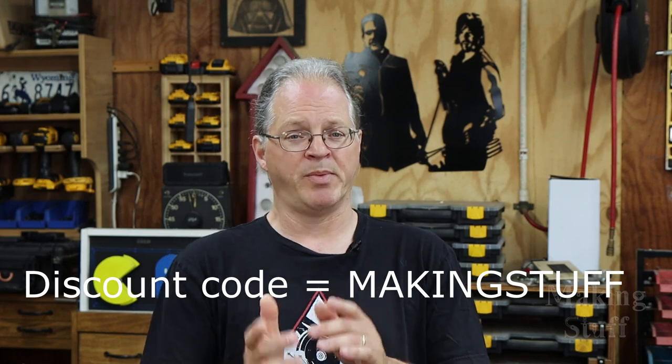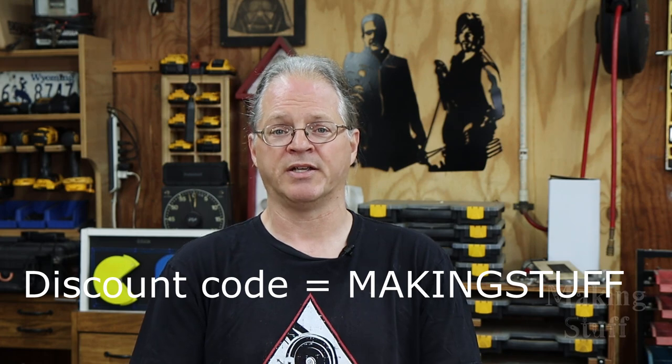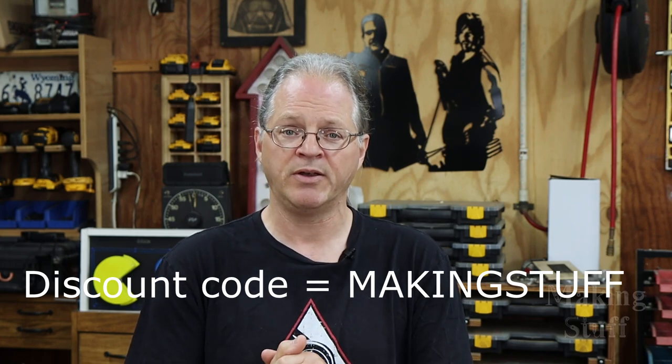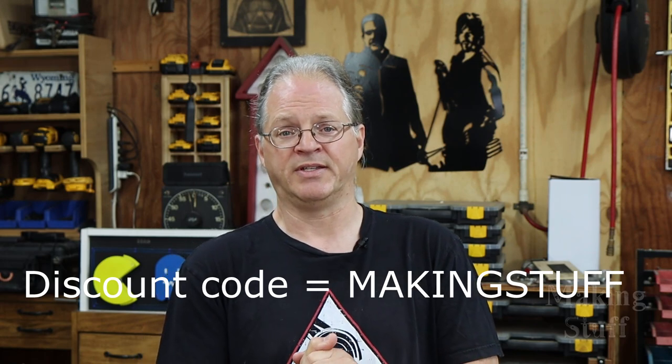So that's my review of the Energizer PPS2000. If you decide you want to pick one of these up for yourself, be sure and check out the links in the description. Remember to use the discount code MAKINGSTUFF to save $200 off the purchase price, but don't wait too long because that discount code is only available for a limited time.